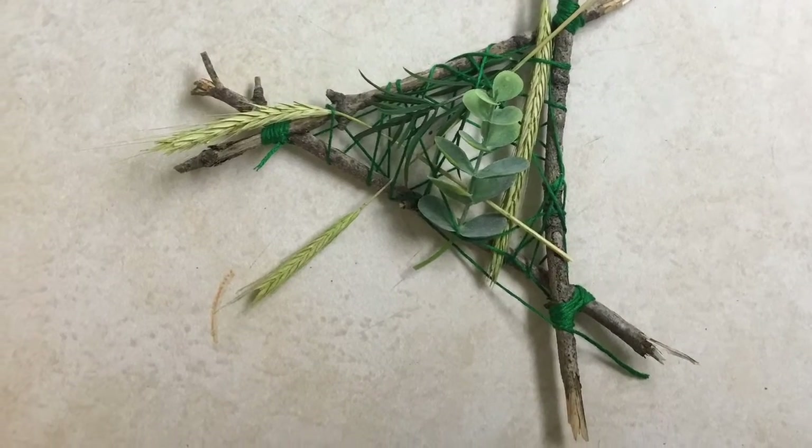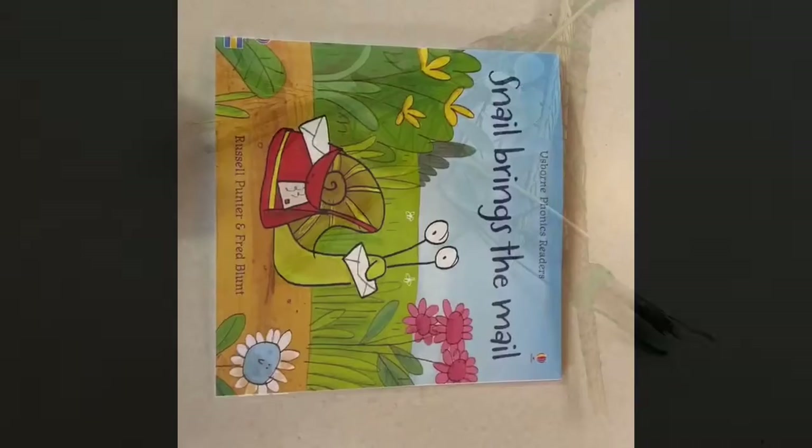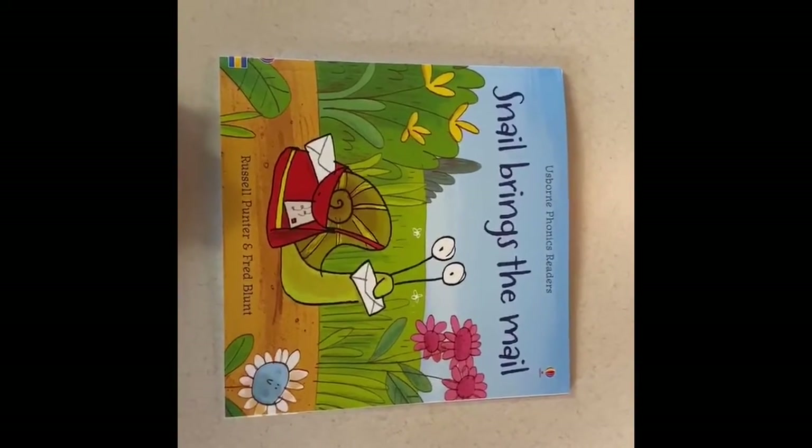And here is the final product. For our read aloud today we're going to read the story Snail Brings the Mail.